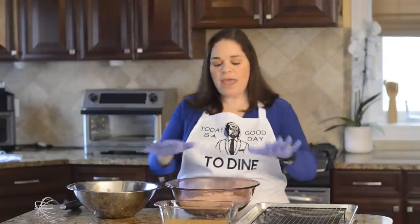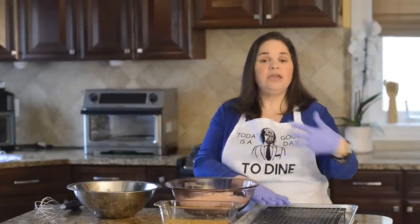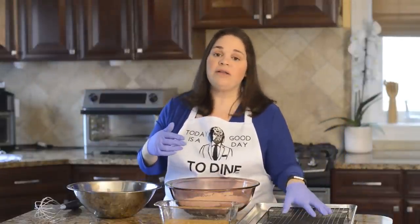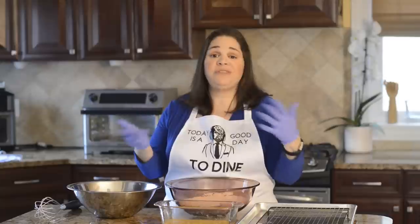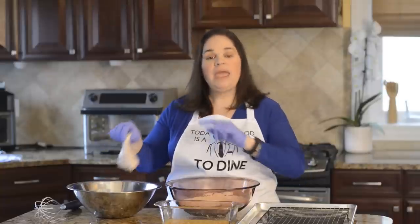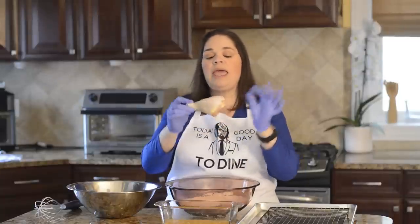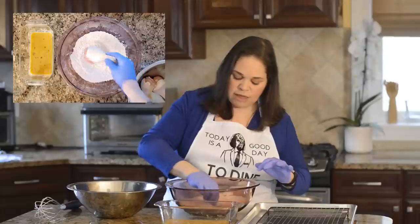Now to prepare the chicken, have everything laid out. Instead of resting the chicken on a plate, I like to use a sheet pan with a baking rack on top. The chicken goes right on that after each step — using a plate gives you a 50/50 chance of the batter sticking to the plate instead of the chicken, but the rack has less surface area so the batter stays on. The first step is to dredge it in the flour first — put the chicken in, roll it around, then tap off as much flour as you can.